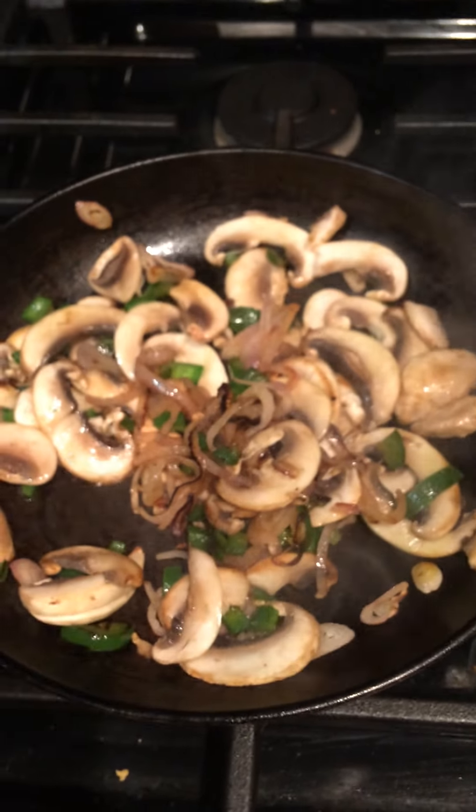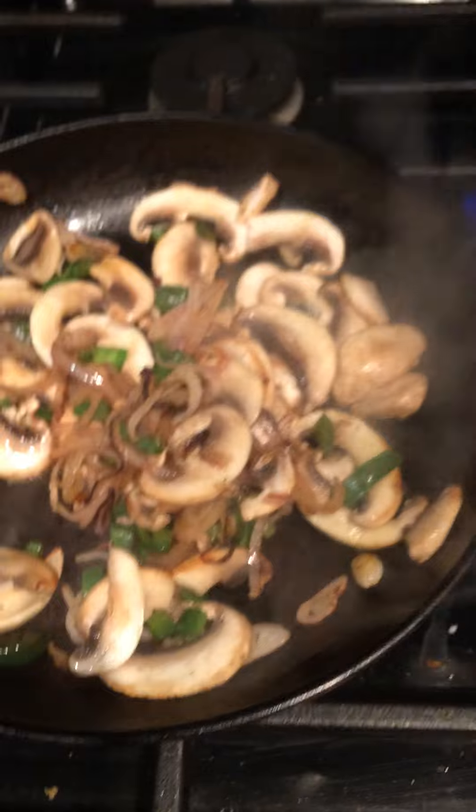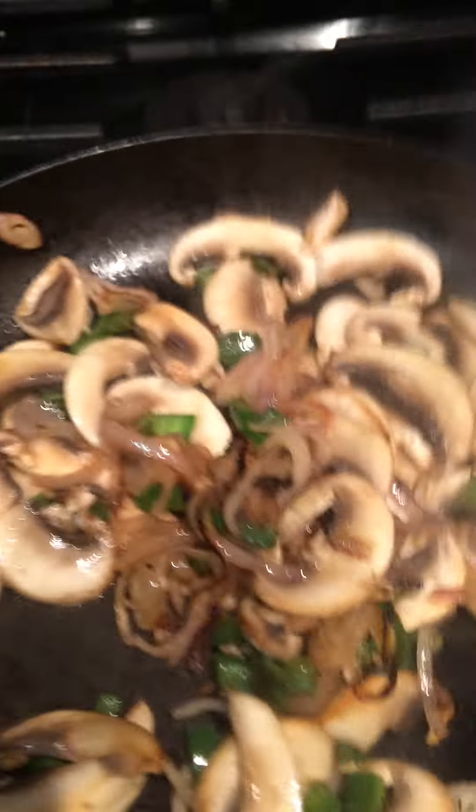this is just some mushrooms, a shallot that I diced up, and a little bit of jalapeños — that's going to give it a little bit more heat. I just put a little bit of olive oil in this pan and cooked these down.